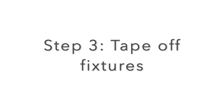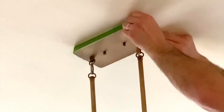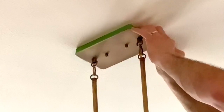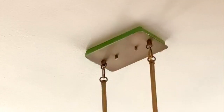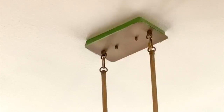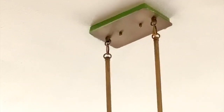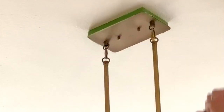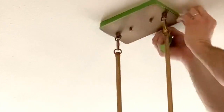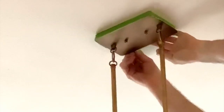Step three: tape off fixtures. After you have prepped the room and added frog tape around the molding close to the ceiling, look around the room and make sure that all fixtures are taped off. Using the same process that you use when applying the frog tape next to the molding, apply that same process to any fixtures. Press the tape tightly to ensure that the paint does not bleed through and get onto the light fixture.